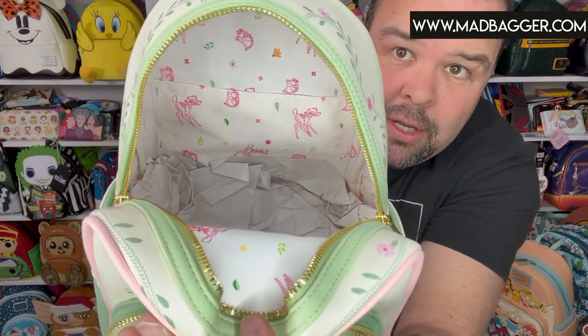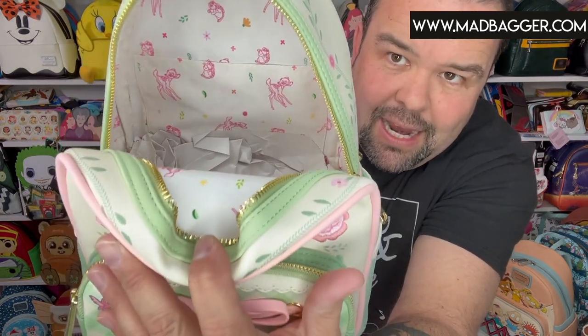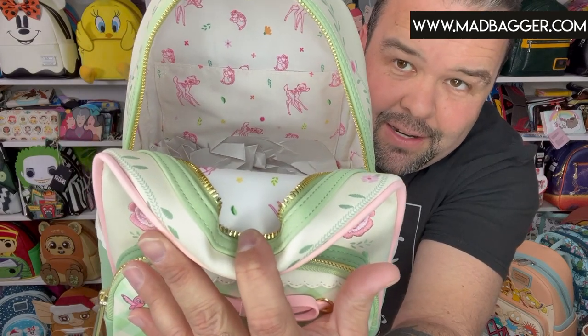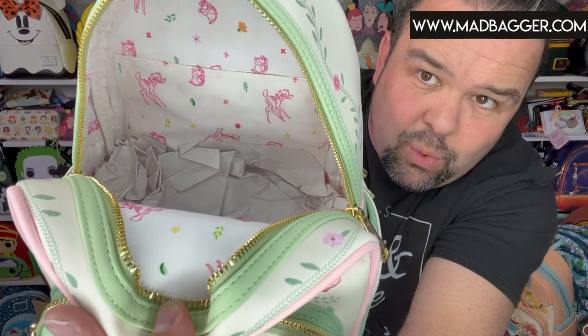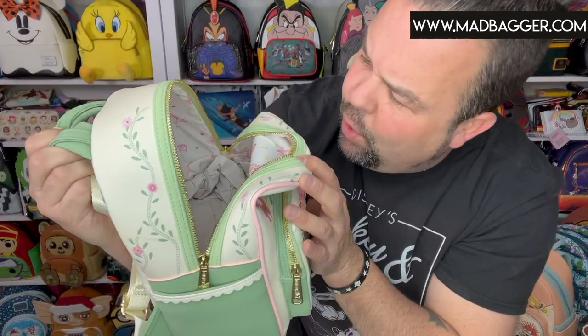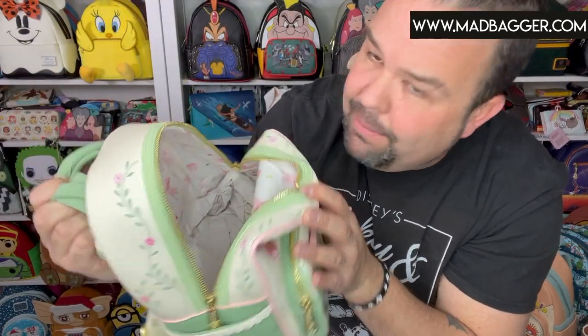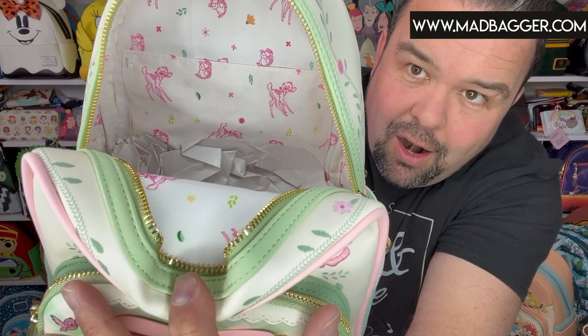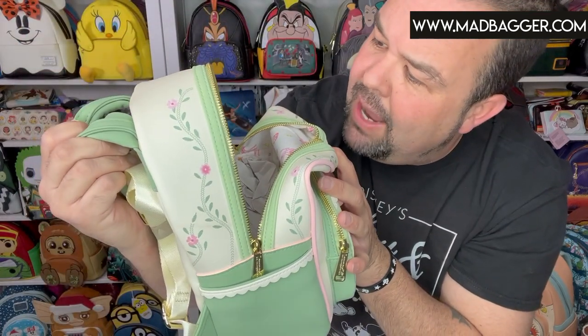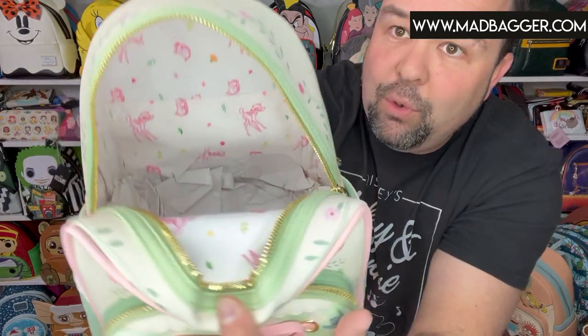Let's go ahead and take a look at the inside. Again, this one is brand new — it just came in. We don't even have the wallet and crossbody in yet, but I'm shooting the video for the mini backpack because I'm just too excited to wait. The lining is a white or soft cream color — not quite stark white — and you're going to have little outlines of Bambi, Thumper, and some little florals in there.